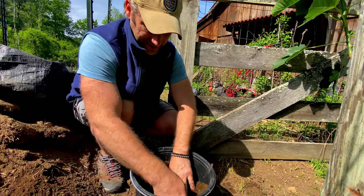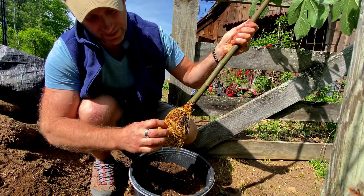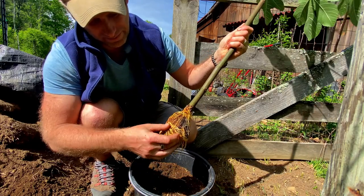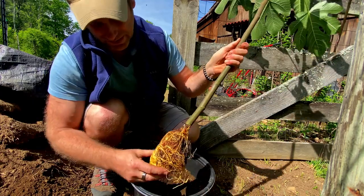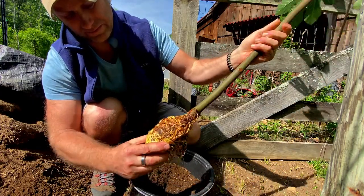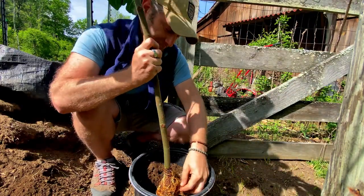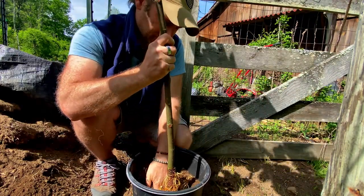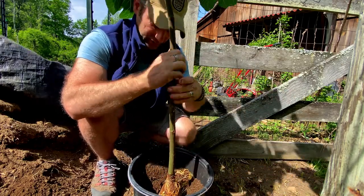Get rid of the rocks. I'm going to make sure we get this low enough so there's plenty of soil around it to hold it up.